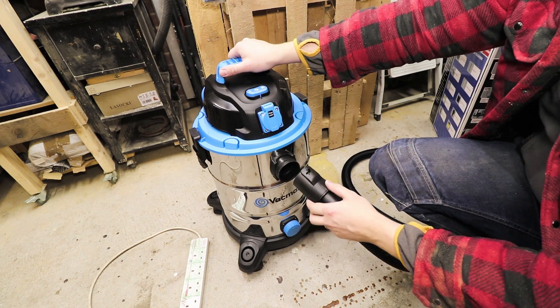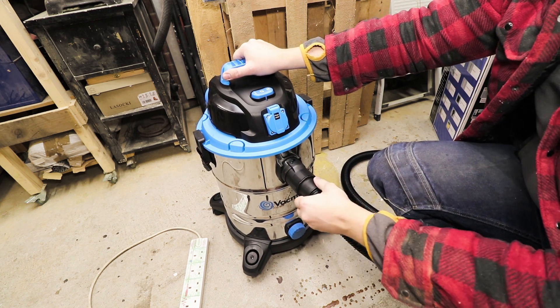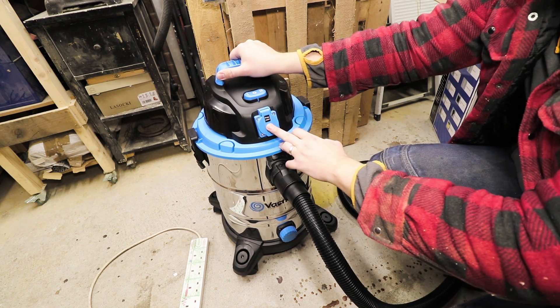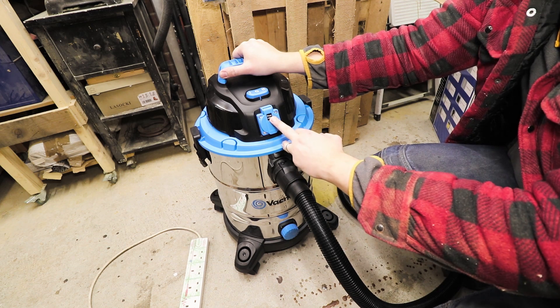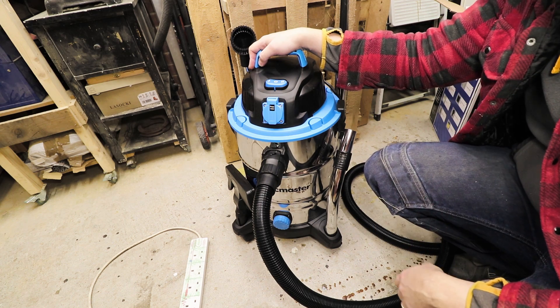Connecting the hose is quite simple — you've got a notch, align your guide and then twist, and that's locked in place. It turns around for easier manoeuvrability, which is quite good. I forgot to mention that the power socket works with equipment up to 1400 watts. And there you go — putting it together quite easily. Let's see how it works.